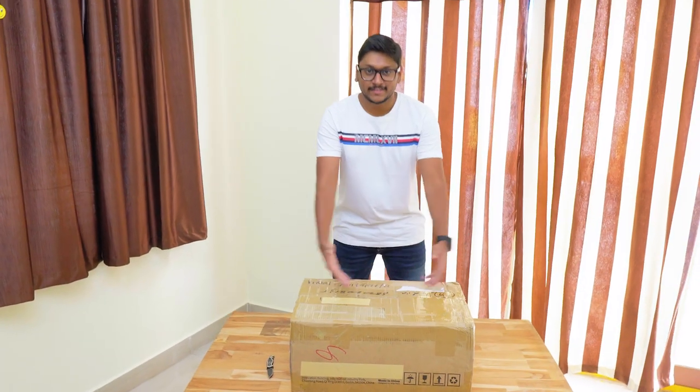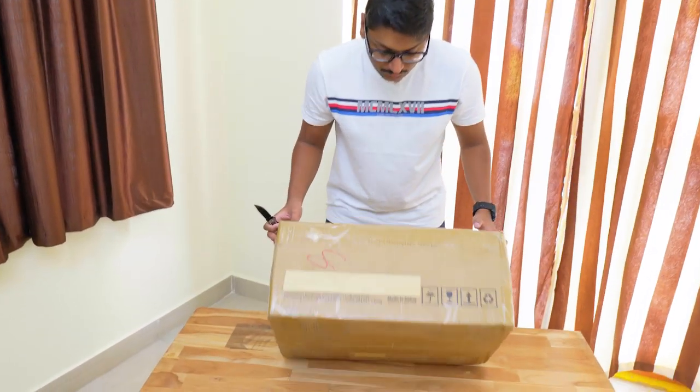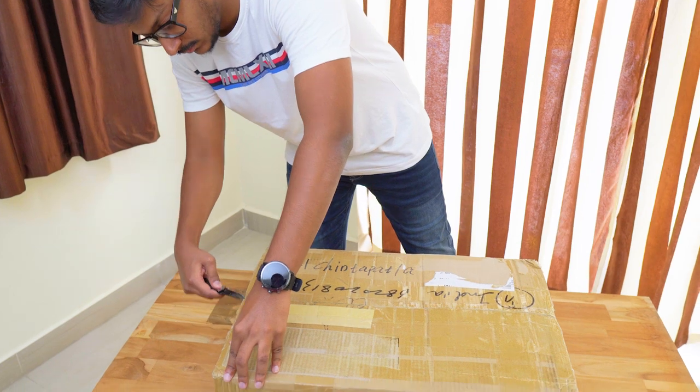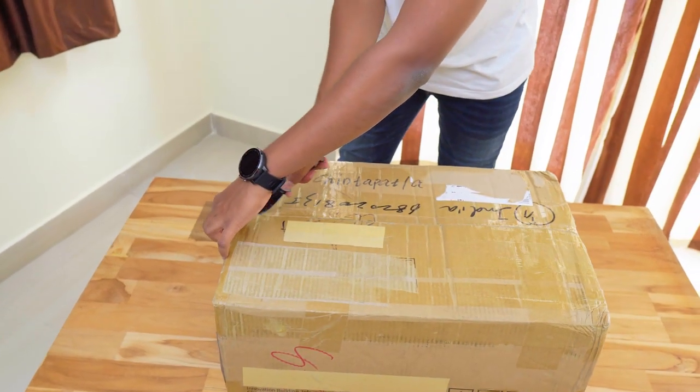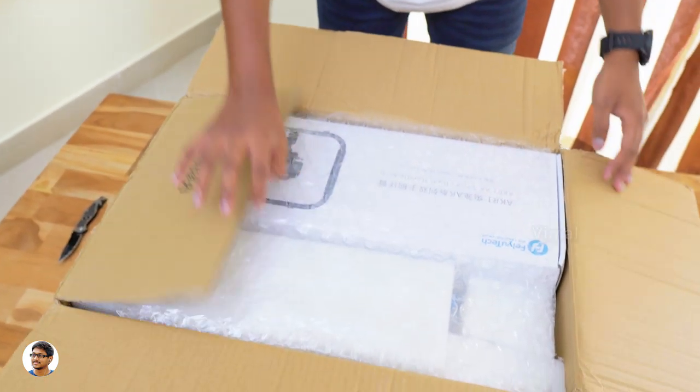The Futech AK-4000 DSLR gimbal came in this sort of packaging — there's nothing written on the package except my name and the Futech branding on the side. Let me just grab my knife, take off the packaging, and see what we have on the inside. On opening the box, we got a lot of stuff inside.